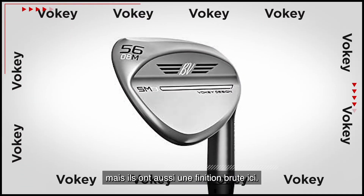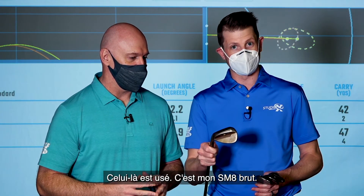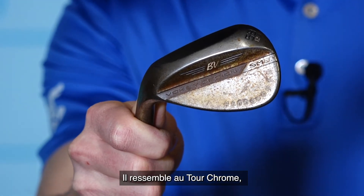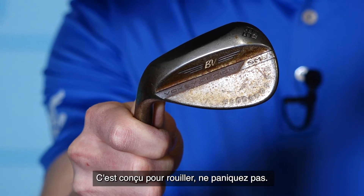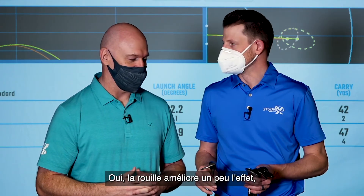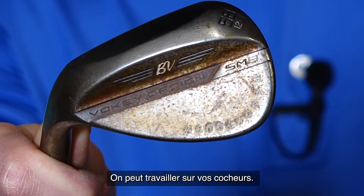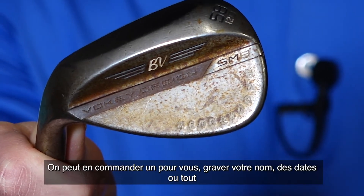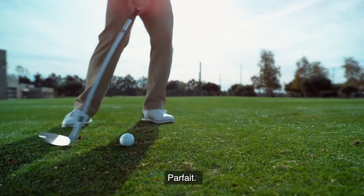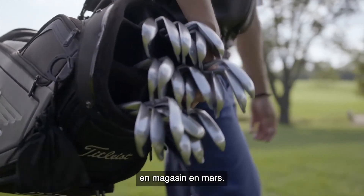They also have a raw finish, which is a custom-only order. This is my SM8 raw — after a while it will rust, but it comes looking like the Tour Chrome, very matte. It's designed to rust, so don't panic. Rust kind of enhances spin a little bit. Something else to mention: you can get these stamped. Wedgeworks is something we can do for you — we can order a wedge, stamp your name, stamp dates, whatever you want, with custom colors and grinds. The new line of Titleist Vokey SM9 wedges will be in store in March.